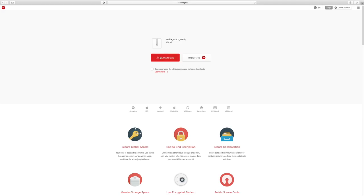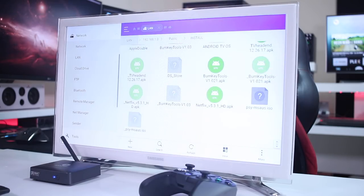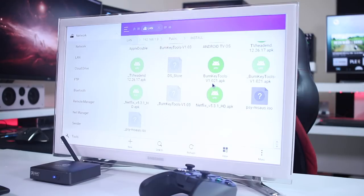The first thing we need to do is download the Netflix app that allows full HD. I'll leave a link down below — I'm not hosting the file and I'm not sure how long it will be available, so download it while you can. Save it to a USB drive or a network-attached storage solution, then use ES File Explorer to grab the file and open it. The Android TV OS will ask if you want to install it.